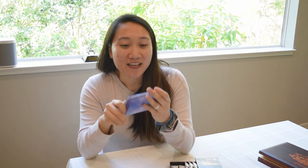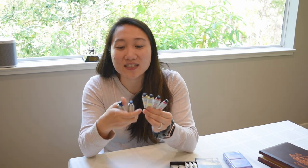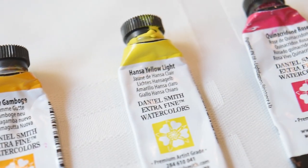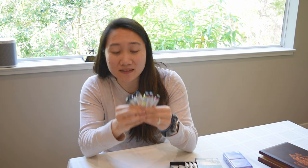After buying the Holbein set, I wanted to try some brands based in the US — that's where Daniel Smith and M. Graham come in. Once I tried Daniel Smith, I got hooked. The set I want to recommend is the Daniel Smith introductory set of six watercolor tubes. There are two warm and cool colors for each primary: two reds, two yellows, and two blues. Just having this set of primary colors, you can mix and create all sorts of different colors from just these six.